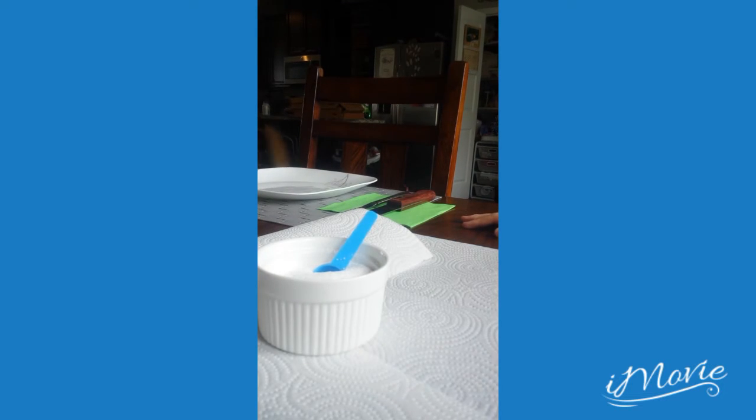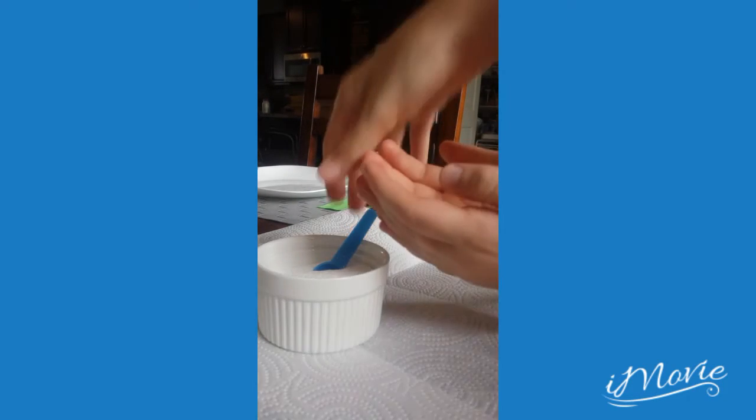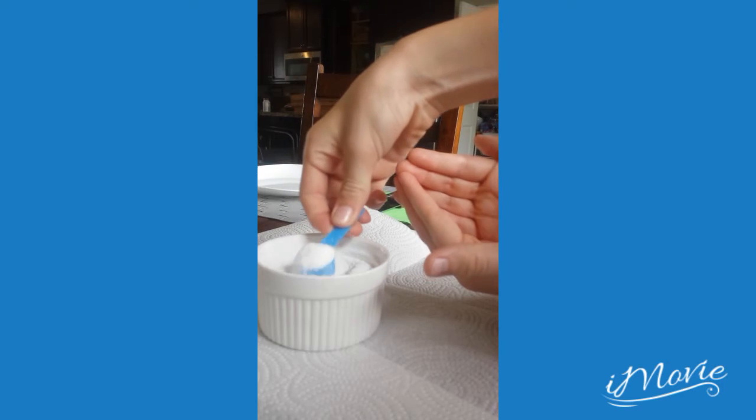We can't make this video too long, so we're just gonna do it. Cup your hands like this so I can see it. Move it over here a little bit. We just grab a little scoop.